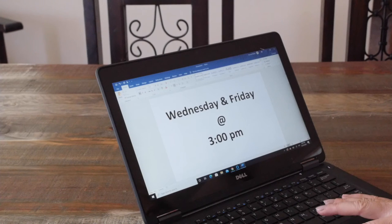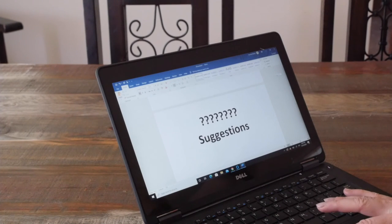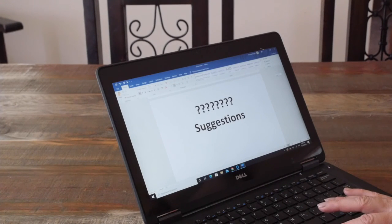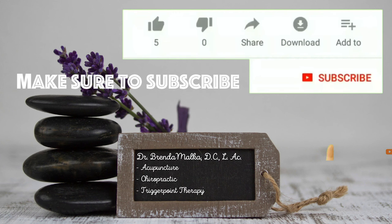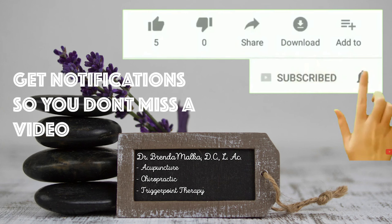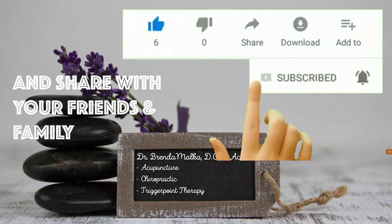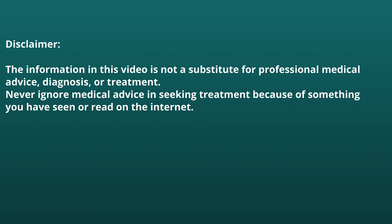We will be launching a new YouTube video every Wednesday and Friday at 3 p.m. I'll be available for any questions you have or suggestions for future videos. I'll see you next time, bye!